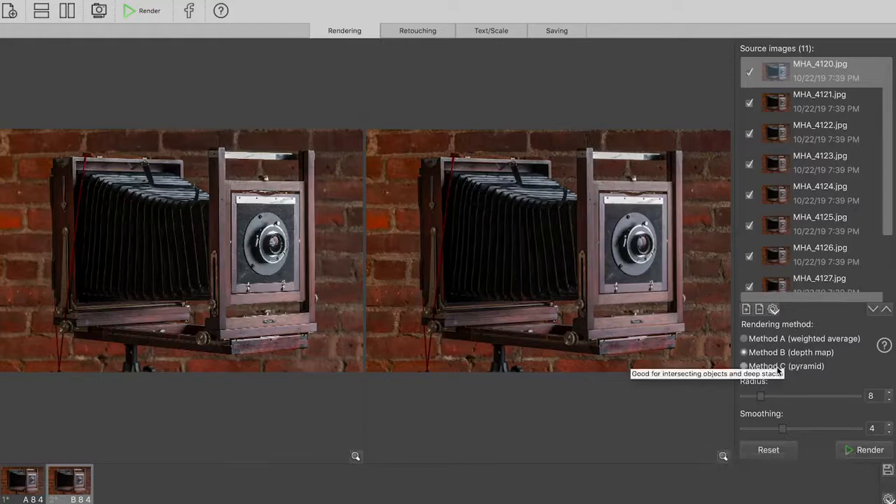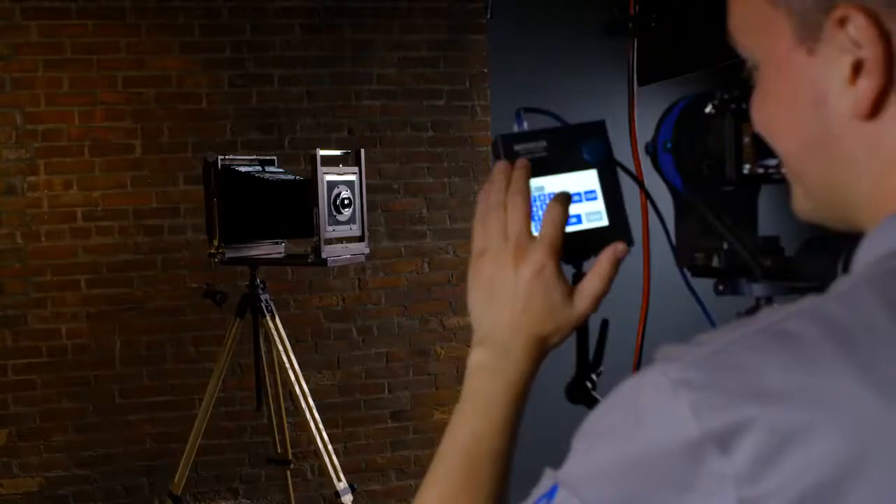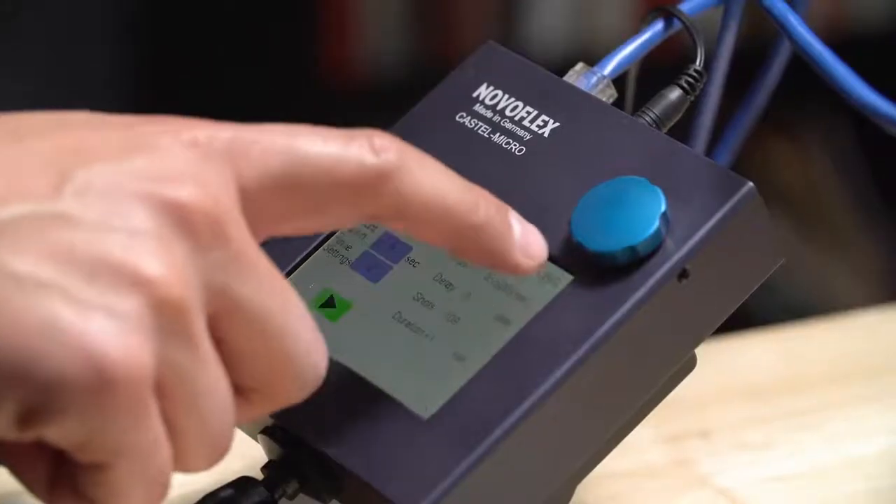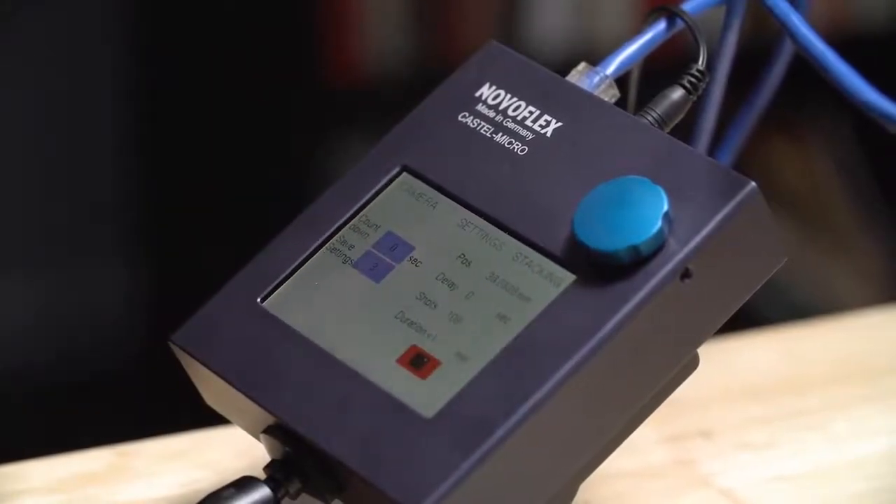Stacking software like Helicon Focus or Photoshop requires multiple images shot at precise and repeatable increments so that the depth of field overlaps from image to image. Doing this manually is cumbersome and time-consuming, often resulting in missing shots that cause the software to fail to assemble a sharp image.